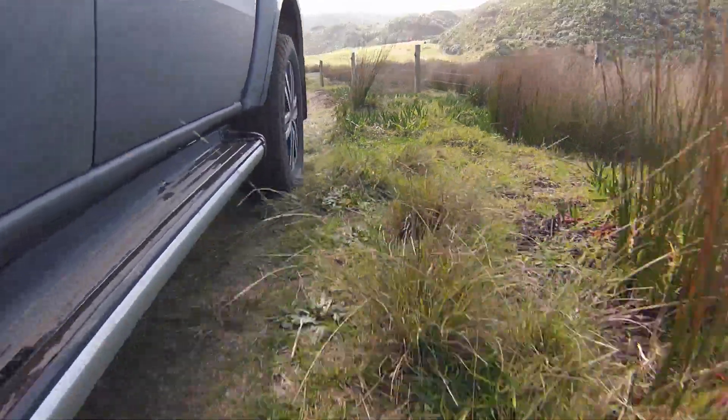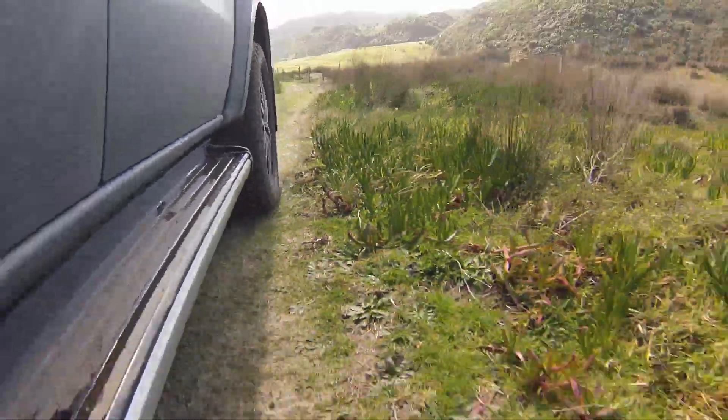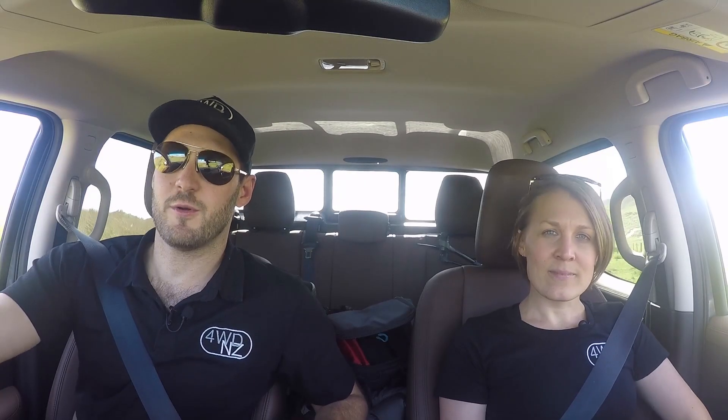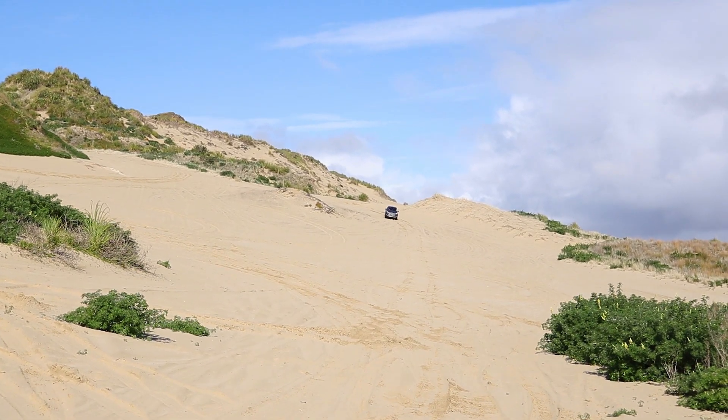Unlike most dual cabs on the market, the X-Class has actually got coil suspension in the rear, which makes for far superior ride comfort and much better wheel articulation. You can really feel it in this kind of terrain where the truck is almost moulding itself to what we're driving over. Leaf springs are a bit of an archaic design, and when it comes to weight carrying, if you're going to be carrying any serious loads, you're going to have to upgrade your suspension anyway.